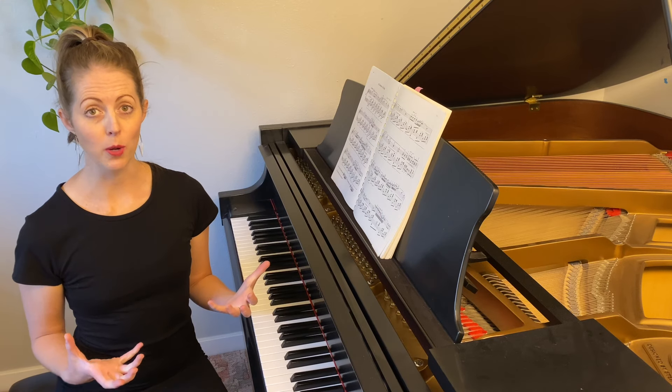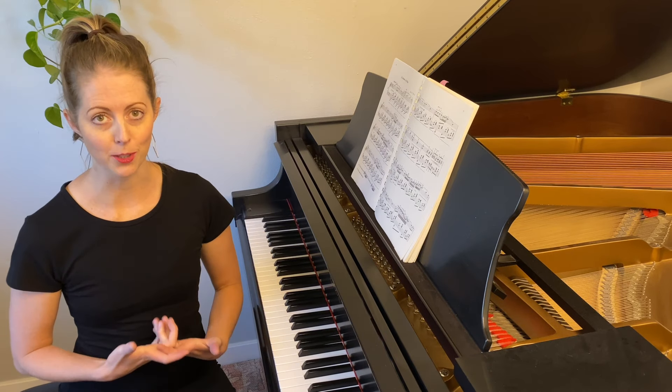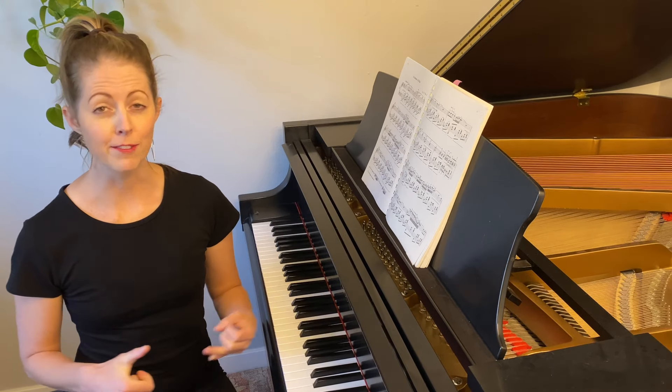So if you spend a little bit of time each day working on these different kinds of techniques, they're going to benefit you so much in the pieces that you're playing. You're going to sound better, and if you're doing them properly, you're also going to feel better as you play.